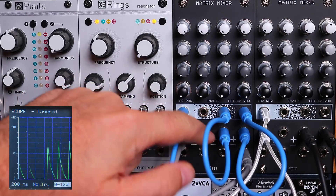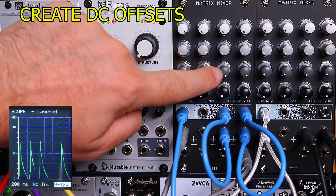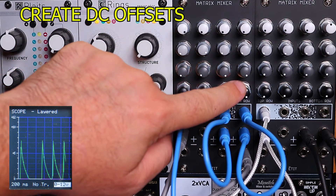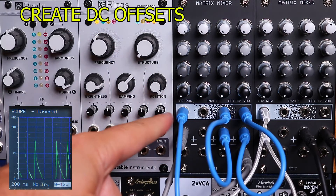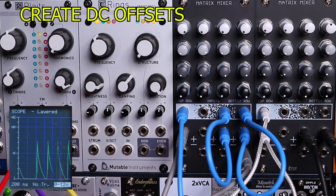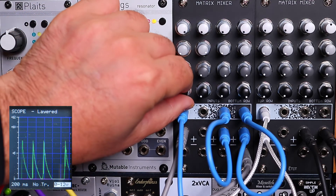One cool feature of the module is that you can feed back two channels into each other to create a DC offset, which is available on the other two channels. So here I've got a level envelope, and I want to give it a little boost, so I'm going to bring that in.